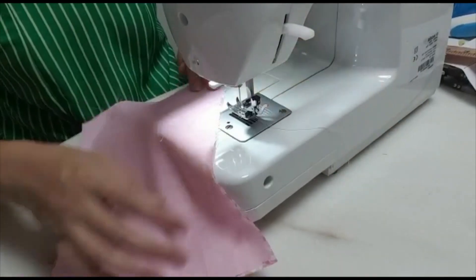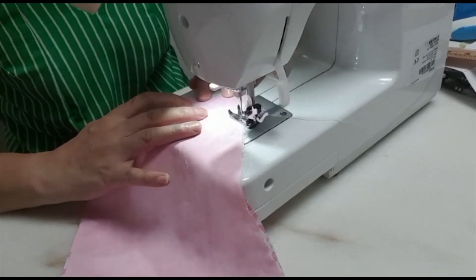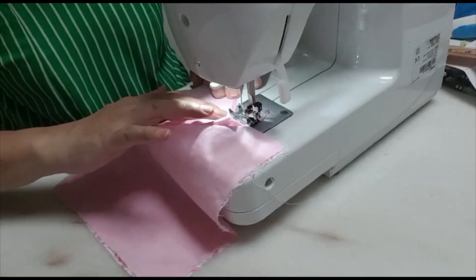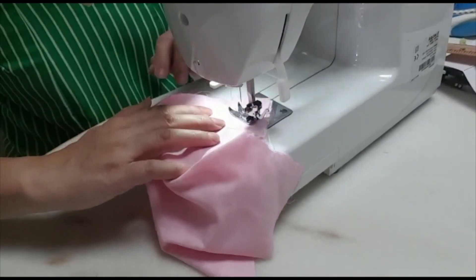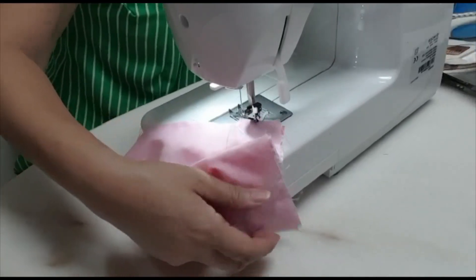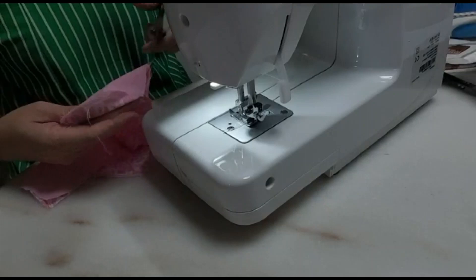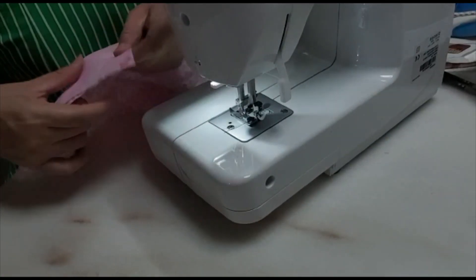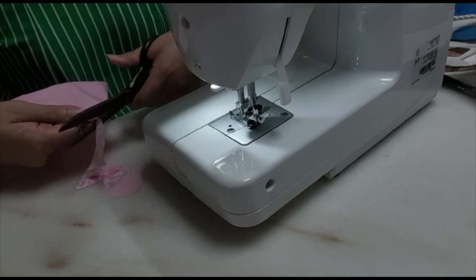Now, come to our sewing. Sew on the diagonal line — the front diagonal line. This is what I have on the four boxes. Then cut away the balance cloth, about half a cm.